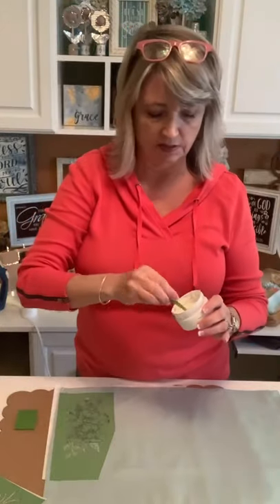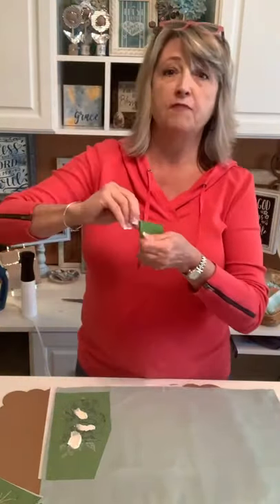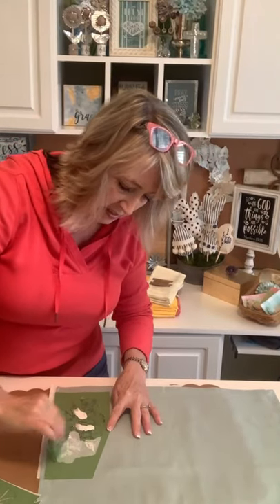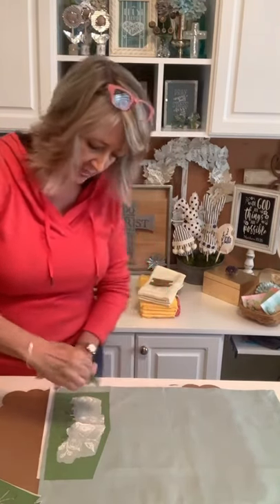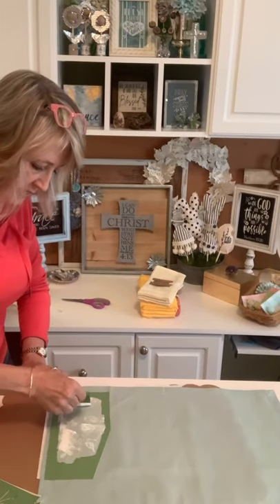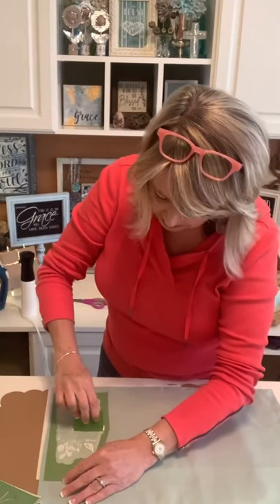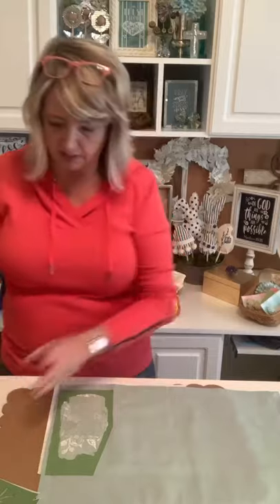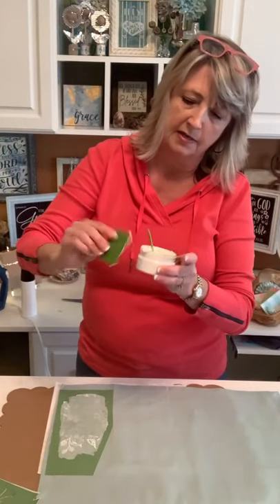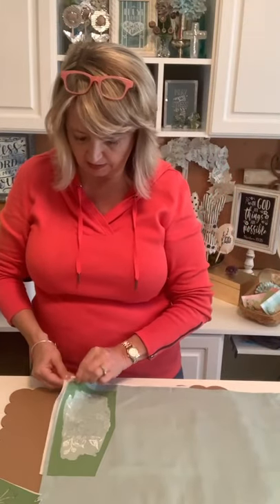I'm using one of the little stir sticks from Magnolia to put some blobs on the squeegee. I'm using a full cut-apart squeegee because this is a bigger project — normally I cut them in half. This is so easy. I'm just quickly pushing the ink through the holes on the stencil. I'm going to resist the temptation — the biggest mistake people make — to keep going over and over it.